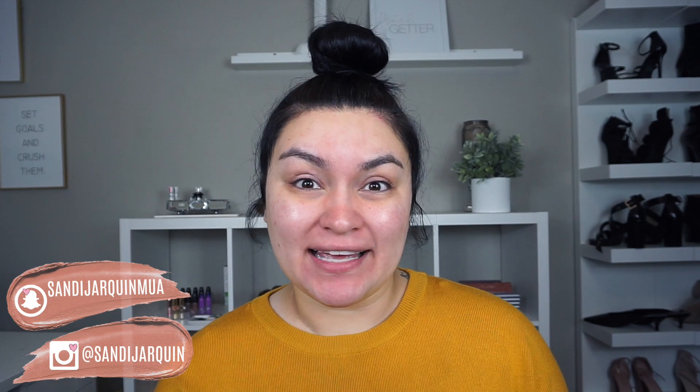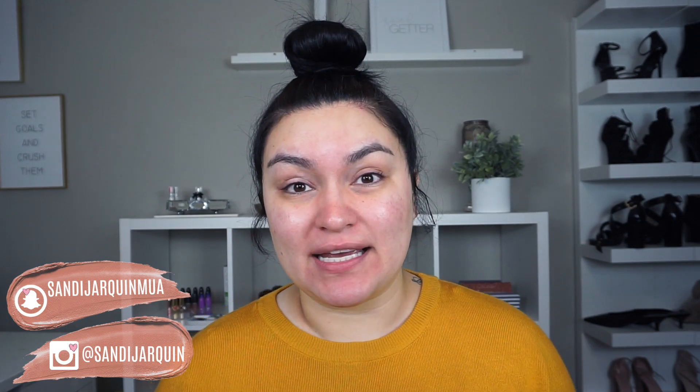Hi my honeys, welcome back to my channel. For today's video, I'm gonna be doing a new foundation routine that I've actually been really liking so far. These past few weeks, I've been so lazy when it comes to doing my makeup, especially during the week when I'm gonna run some errands or go grocery shopping. I don't want to look super dead, but I don't want to look super plain like I just woke up. I want a little bit of coverage but I want my face to look really pretty — like I actually made an effort to get ready.